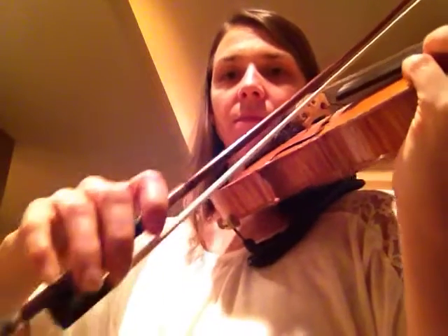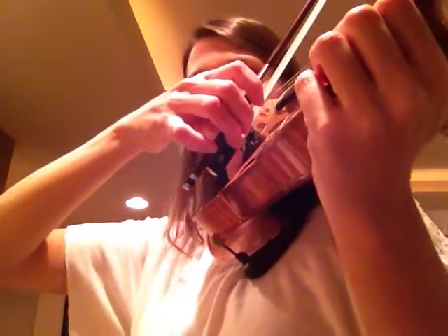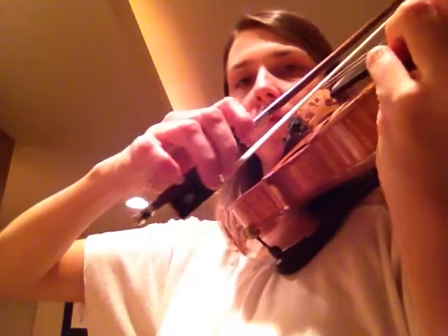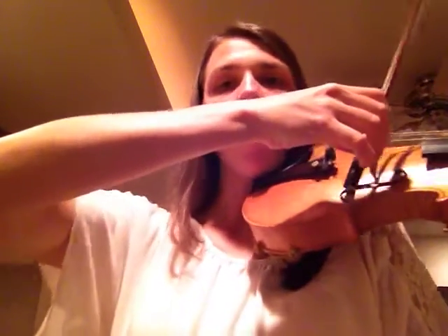I'm going to show you what that looks like in slow motion. Now keep in mind, you want to keep your elbow, wrist, and base joints all on the same plane as this is happening.